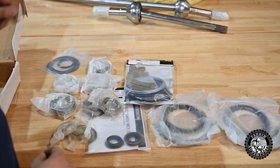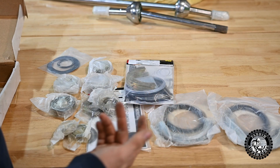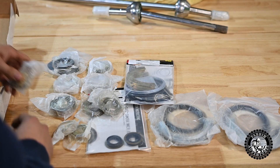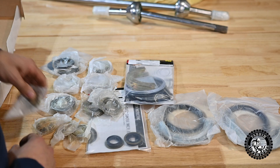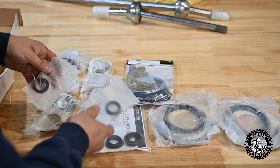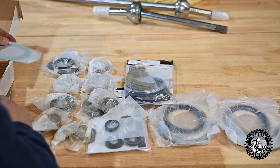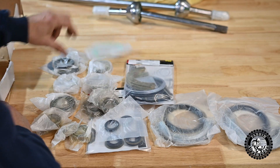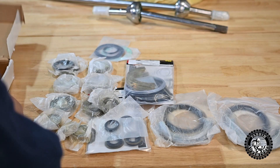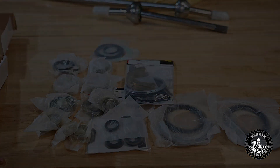I don't know when the last time my front diff has been rebuilt, or if ever. It's a 1986 Samurai, and if I were to guess, I would say it probably has never been rebuilt. So there's all the parts — a master rebuild kit to rebuild the entire front diff. Let's get after it.